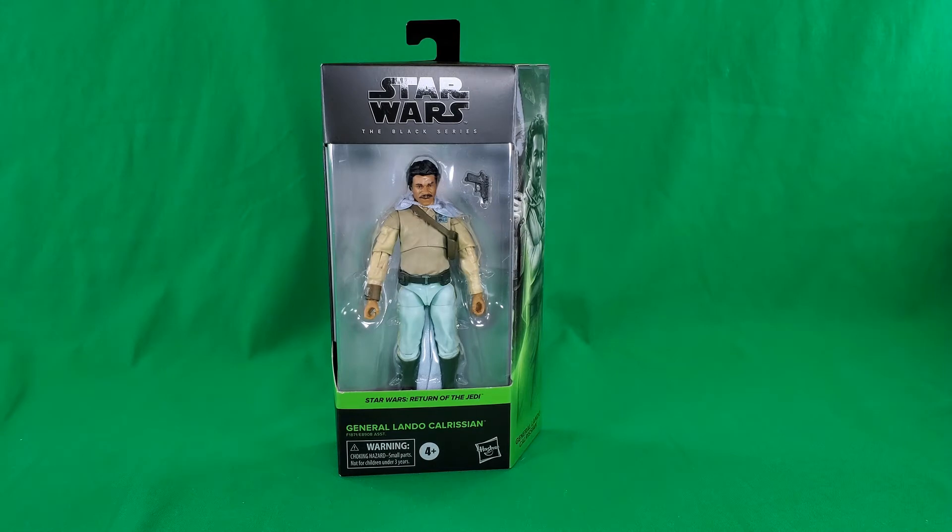Greetings, fellow action figure connoisseurs, and welcome to another episode of Digital Caveman Presents Star Wars Wednesday. I, as always, am your host, the Digital Caveman, and today I will be presenting you with Star Wars The Black Series from Return of the Jedi, General Lando Calrissian.